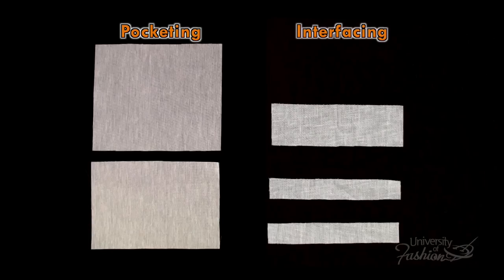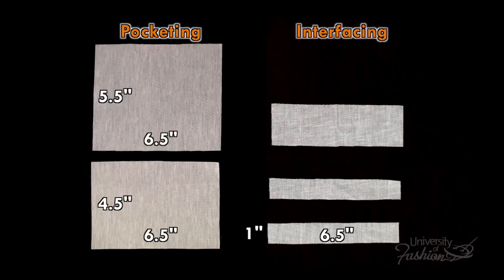Out of pocketing material, a top pocket bag 6½ by 5½ inches, and a bottom pocket bag 6½ by 4½ inches. Out of fusible interfacing, 2 welt pieces 6½ by 1 inch, and a slit piece 6½ by 2½ inches.